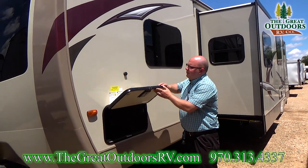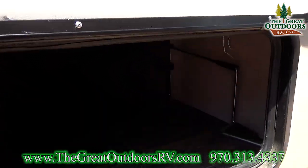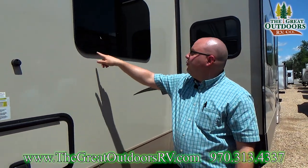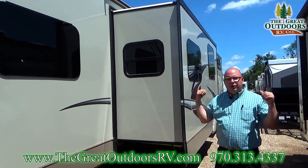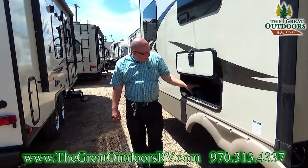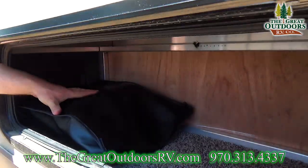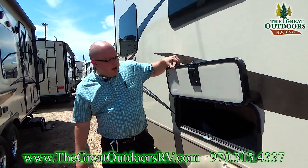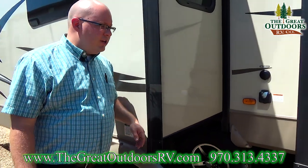Here we also have the other door to the pass-through storage, more frameless windows, and our slide out. Let's continue to the back — I want to show you where the hookups are. Here we are at the main slide of the unit. There's your power cord in this bag right here. It is a 50 amp cord because this unit does have the option of a second AC. Obviously there's storage underneath the dinette area with slam latch handles and thick insulated baggage doors.